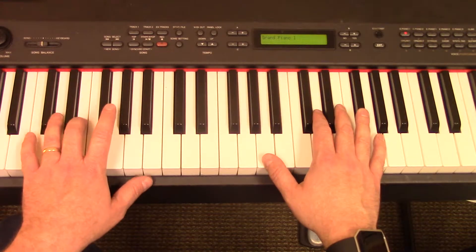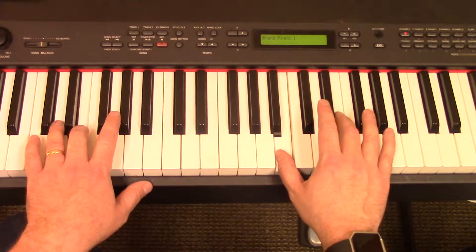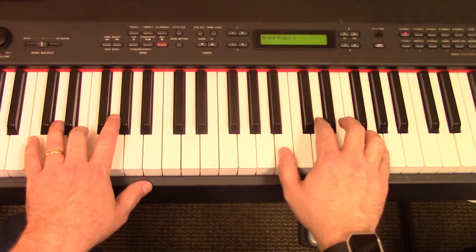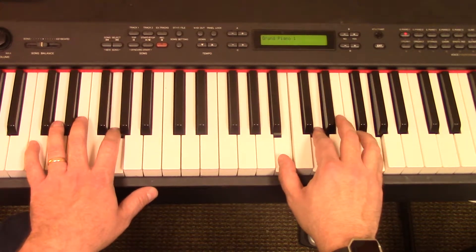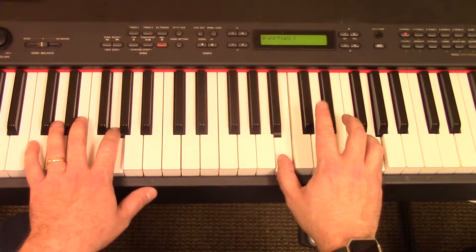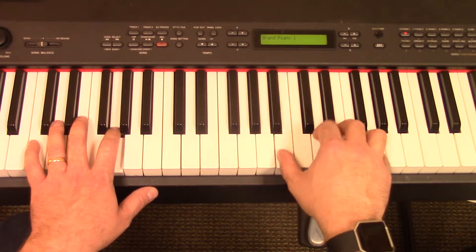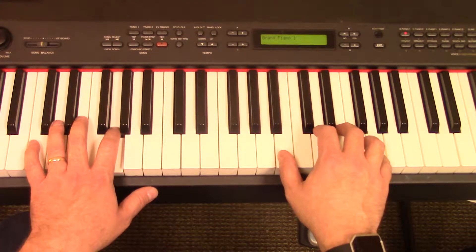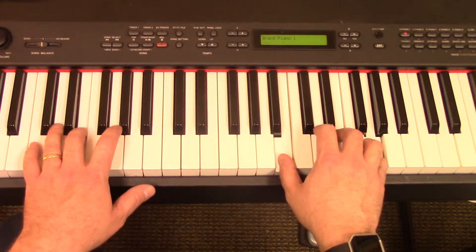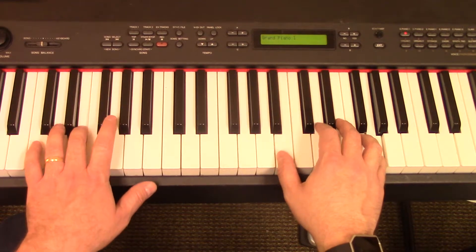So for the E minor, what you're going to do is put your middle finger on the B — this one right here — E, and then your pinky still on the G. So remember, if you have your G chord here, your pinky doesn't move. The only thing that you move is lift up your index and put down your middle. So G, E minor, G, E minor — just change these two fingers, that's it, with the right hand.